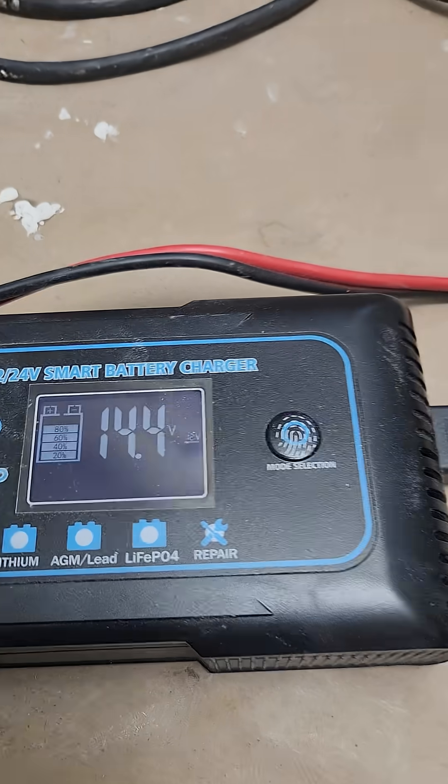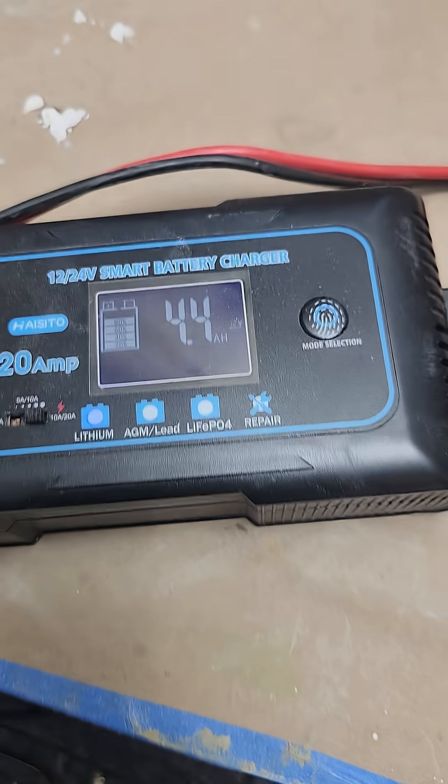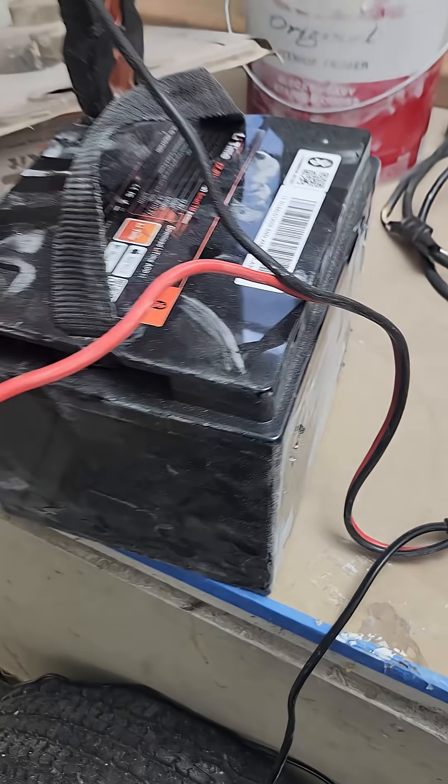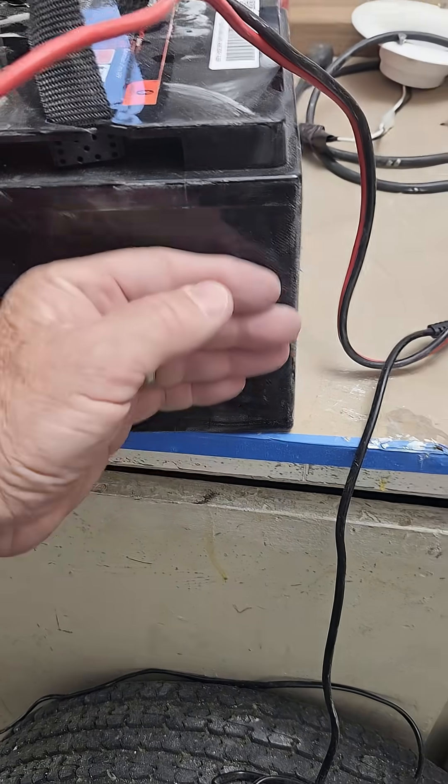This one right here is charging now. It probably shouldn't take much, but you can see how dusty everything got from sanding the camper.